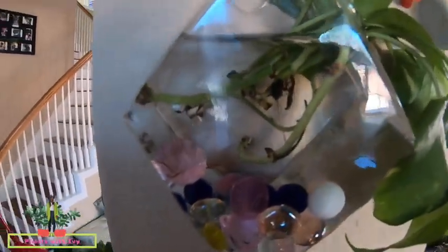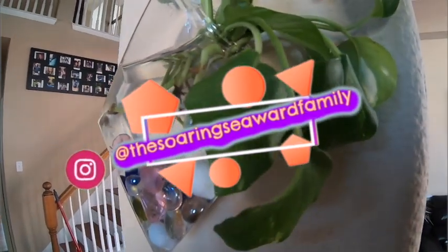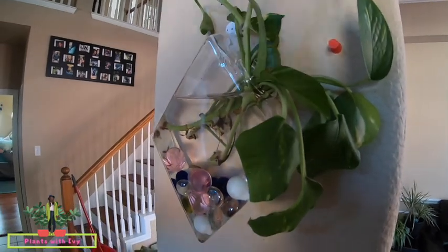Let's go hang this up. Here we are hanging it right back where it was — let's adjust it a little bit. Watch how this plant does — I believe that it's going to do amazing, just watch. You see how it's all limp right now? I'm going to come back in a few weeks and keep you guys posted on this wall terrarium. I didn't do a great job keeping you guys posted on the last one, I apologize, but I will do my best to get you an update very soon. If you guys are not following us on Instagram at the Soren Seaward Family, please go — I talk about the plants and stuff on there all the time, and you can ask me questions and I can get back to you way sooner on there.